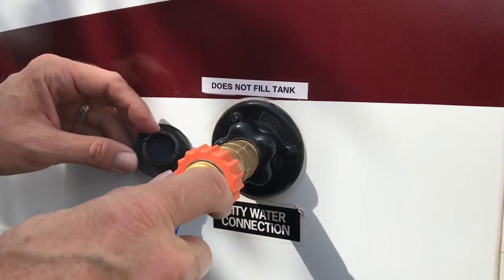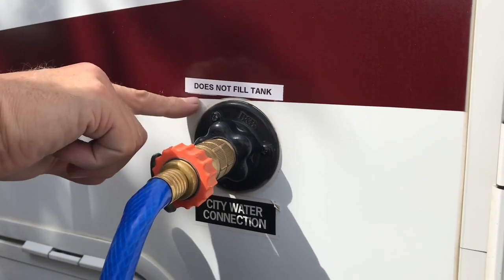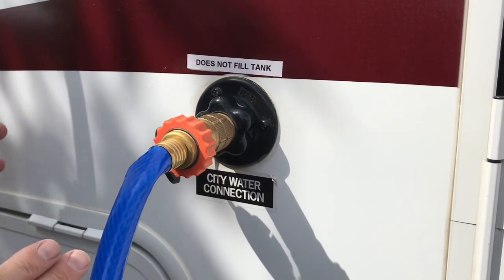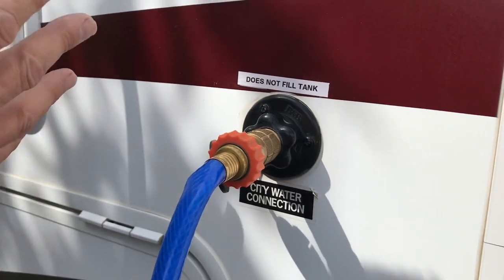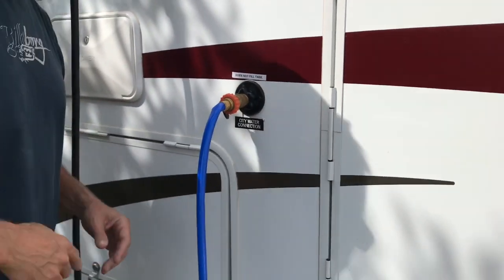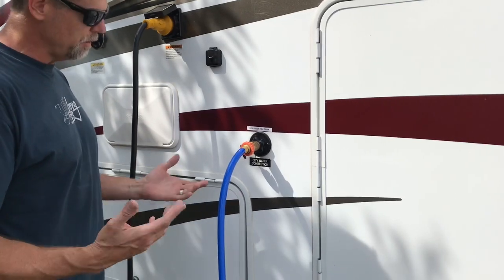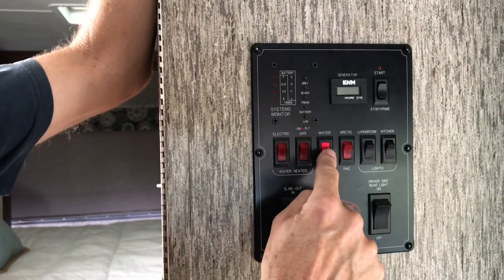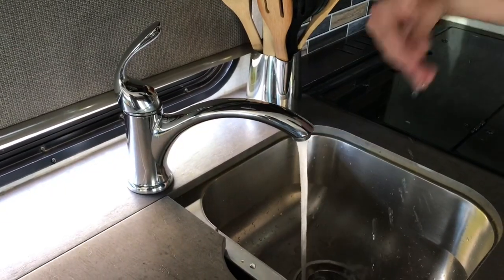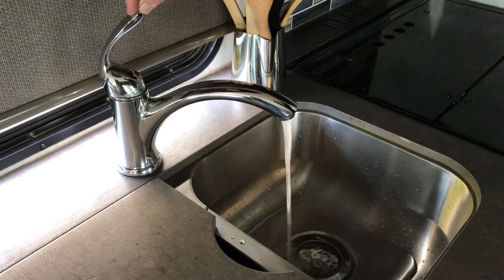When you put water into the city water connection side of your RV, you're only putting pressure into your plumbing — it does not fill the tank at all. I've seen a lot of people at fill stations in Alaska and all over the place put it in here thinking they're filling the tank, and I've had to come over and help numerous people. The water pressure is on; go inside and turn on the sink and shower and you should have full pressure. Since we were driving with the tank full and now we're on city water, turn the water pump off — you don't need it because city pressure provides its own pressure automatically.